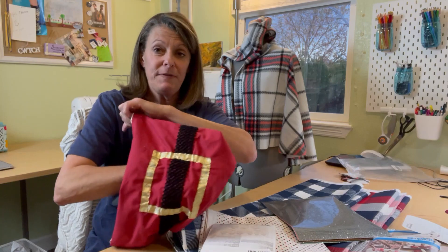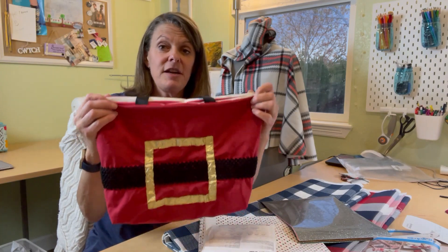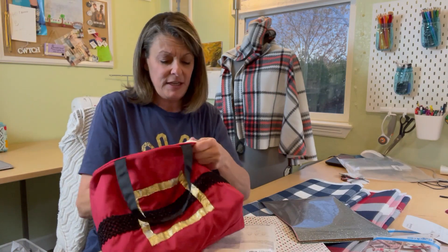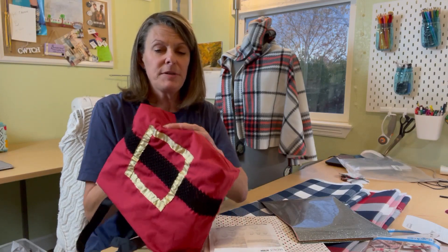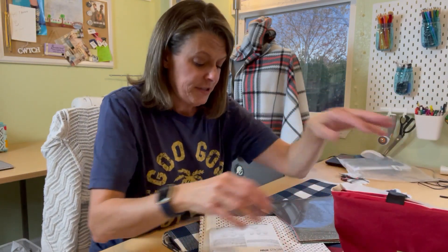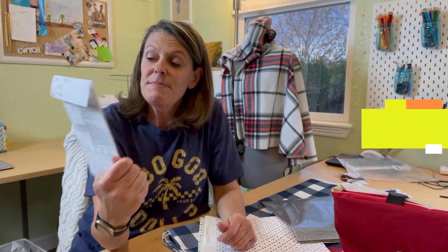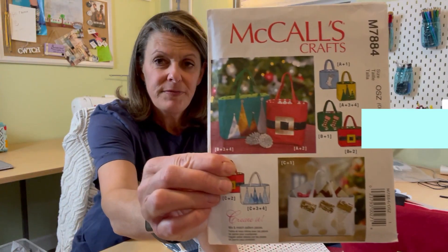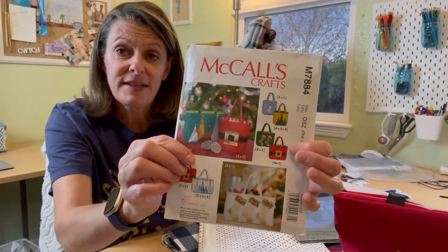This was one of my UFOs — unfinished projects I had started making last year — and I'm finishing it up for this year's craft fair. I had such little left to do: just put the lining in, which is a striped lining, and do the bottom — put some foam core in to make it stiff. I've got this little Santa purse. This is McCall's in the craft section, number M7884. I think what I made is the small Santa purse.